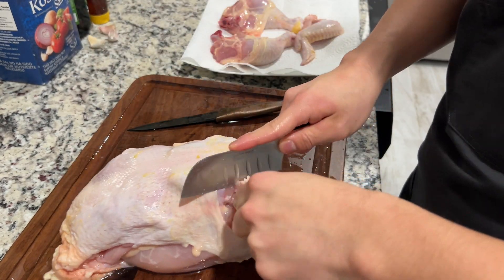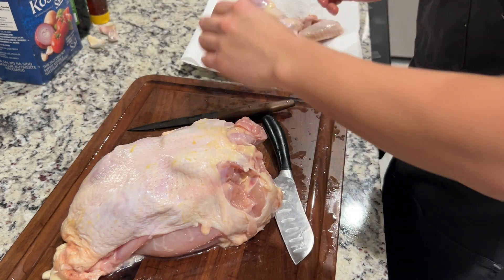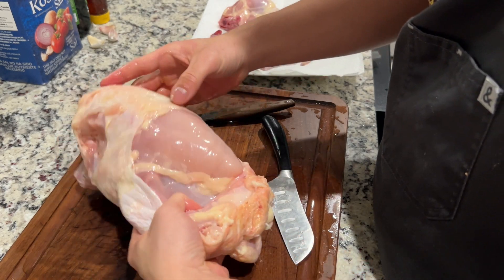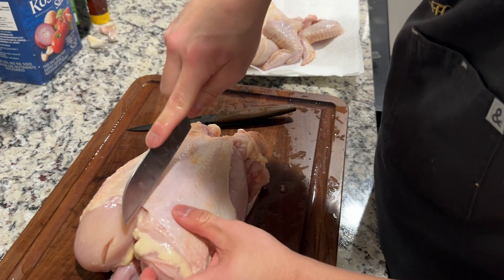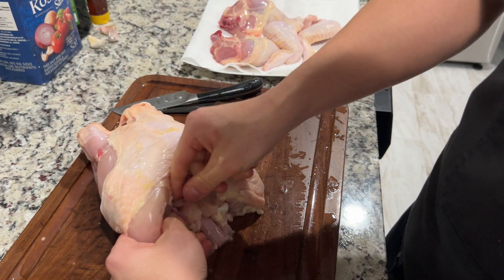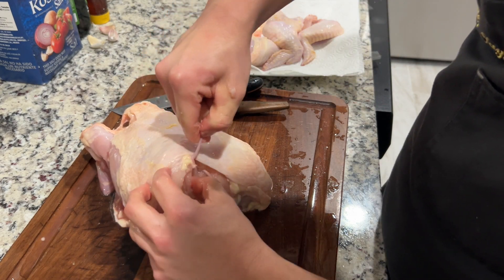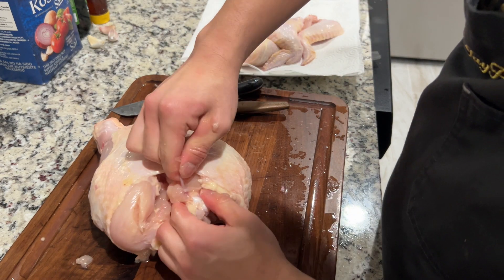I saw some really great videos for doing this, so shout out to them for helping me out with this process. So here I'm gonna make a cut right here. See the wishbone right here — broke the wishbone! If you're watching this, go make a wish. And here's the left side of the chicken wishbone.